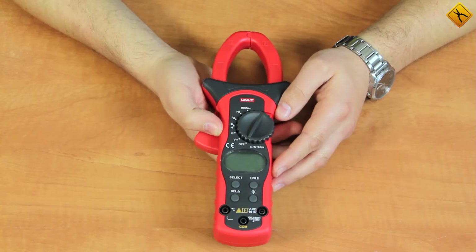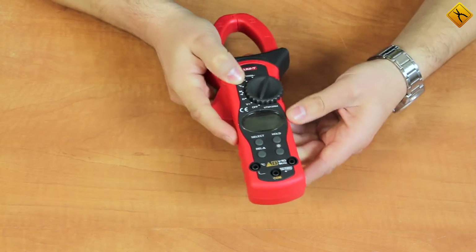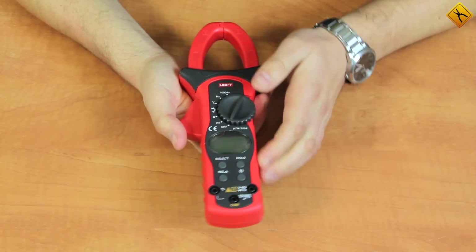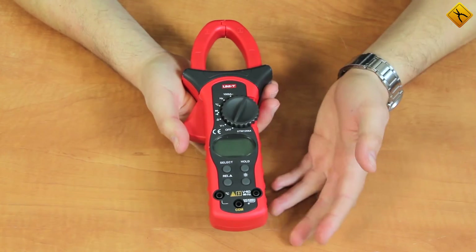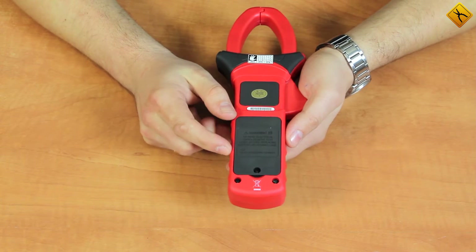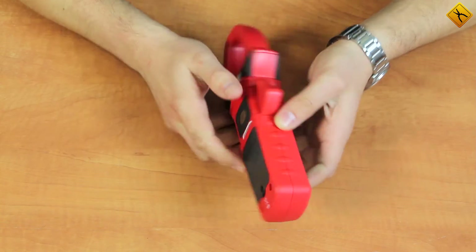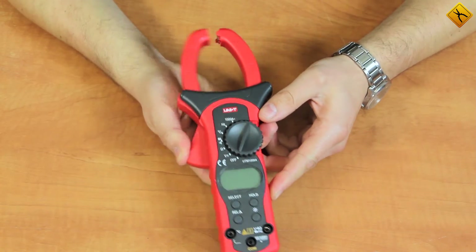These clamps are very compact. They are made of very pleasant materials and have rubber coating. Controls and test lead inputs are on the front side. The battery compartment is on the back side, where 9V batteries are used to power up the device. The magnetic core is also located here.